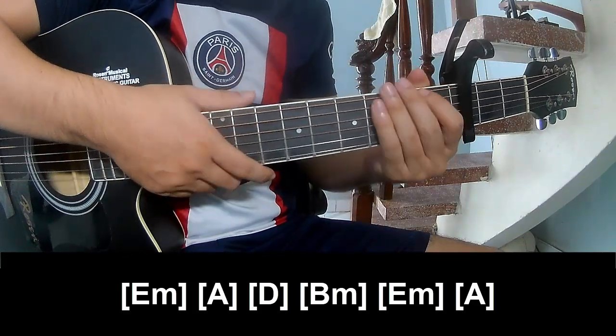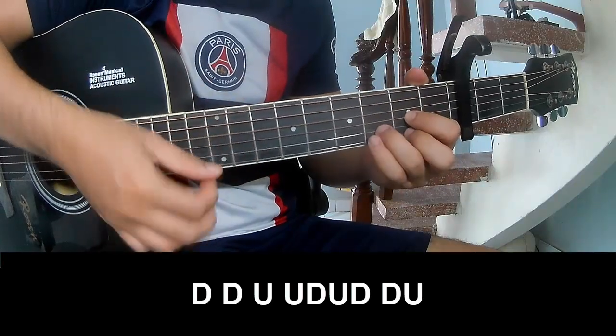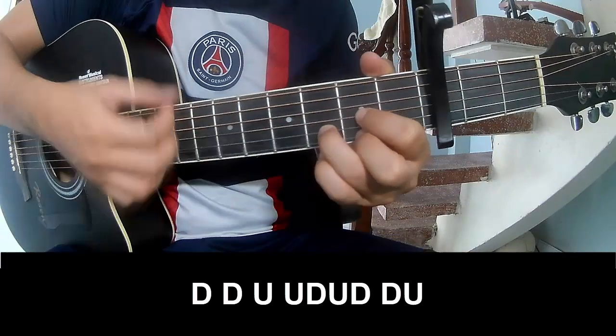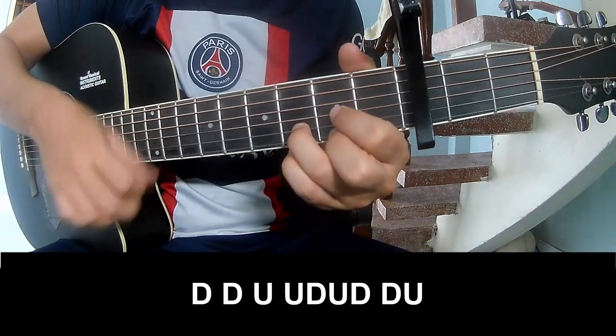This strum pattern is the same way for the verse track. For the chorus, play: down, down, up, up, down, up, down, down, down, down, down, up, up, down.